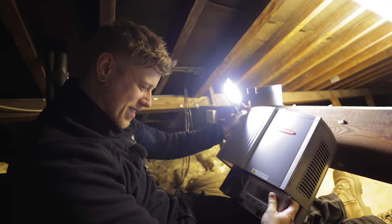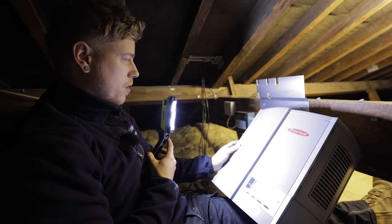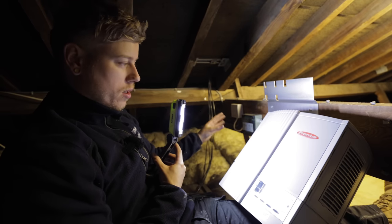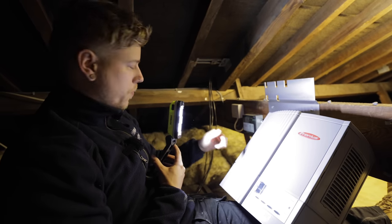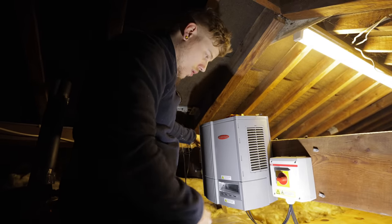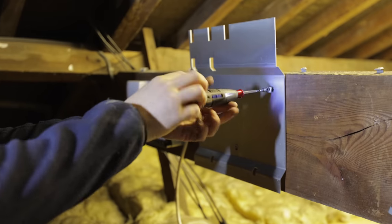This old Thronius inverter has packed up. It's installed up in the loft. We're stripping it all out ready because we're going to be fitting a Libby downstairs. The DC cables have all got plugs on so I just unplugged them. They're still live so we'll leave them to one side. I'm going to start stripping all this out and get the cable down to the new position.